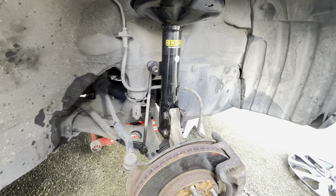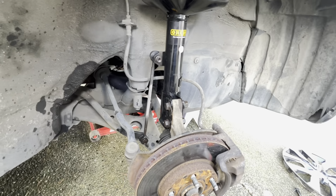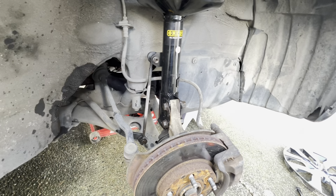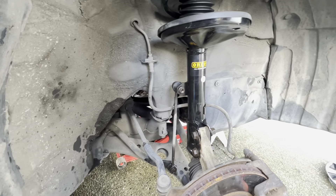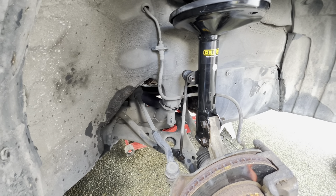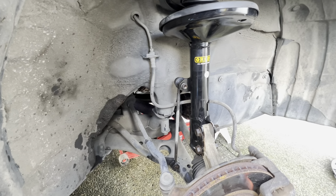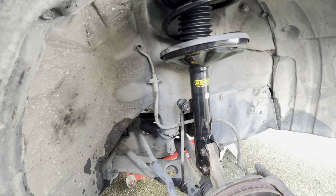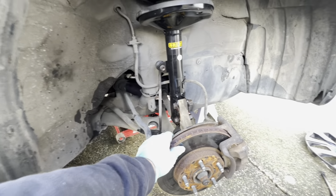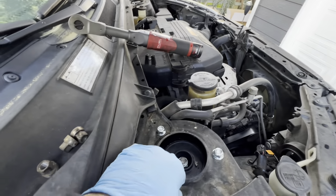This probably would have cost me a thousand bucks at Les Schwab or someplace to have them do it. Who knows - they charge a ridiculous amount nowadays. I got a quote on my Prius to do the front two shocks and struts assembly and it was over a thousand dollars, so I was like forget that - I'm going to do my own. I'll do that on my Prius Prime later. For now this is the RAV4 - just tighten everything up, put the wheels back on, we're done. Give it a thumbs up and I'll see you guys later.